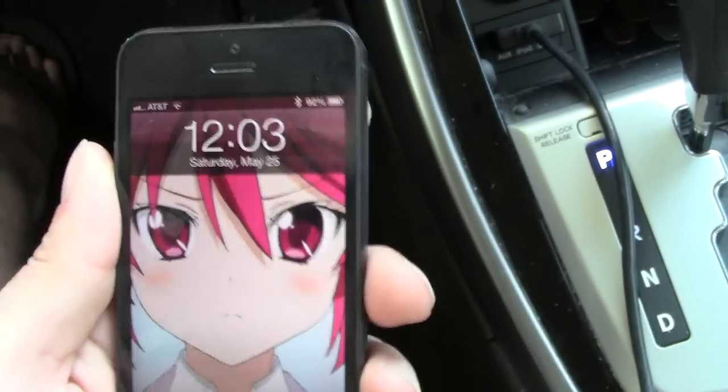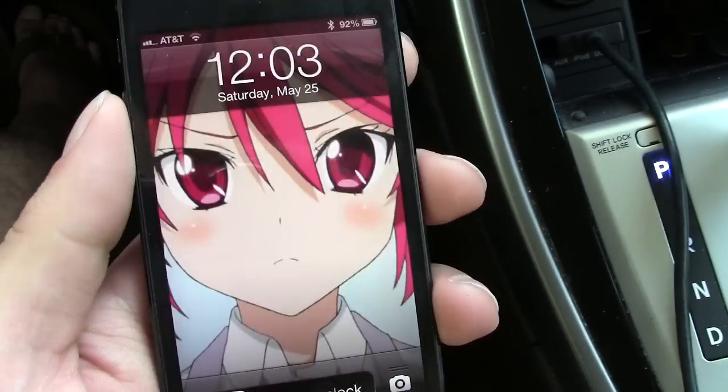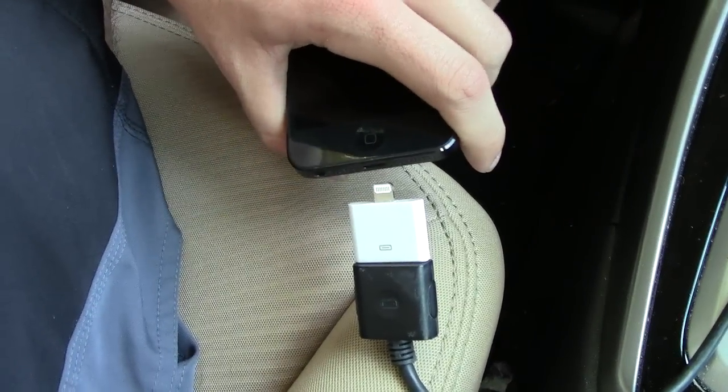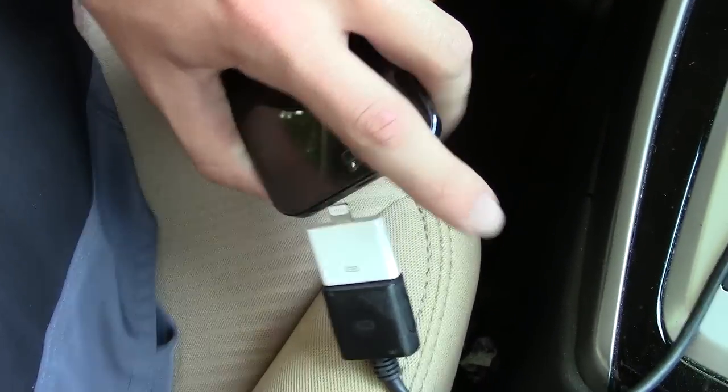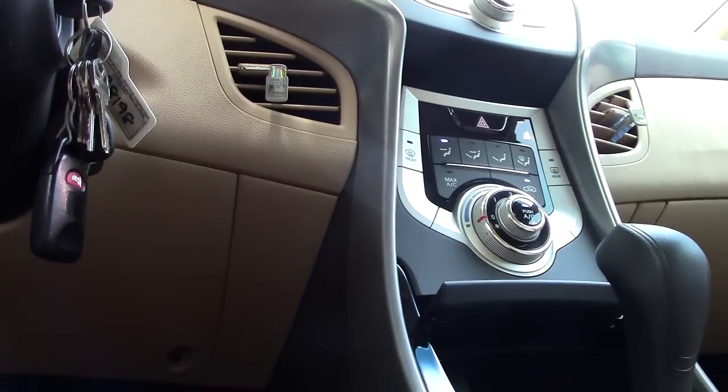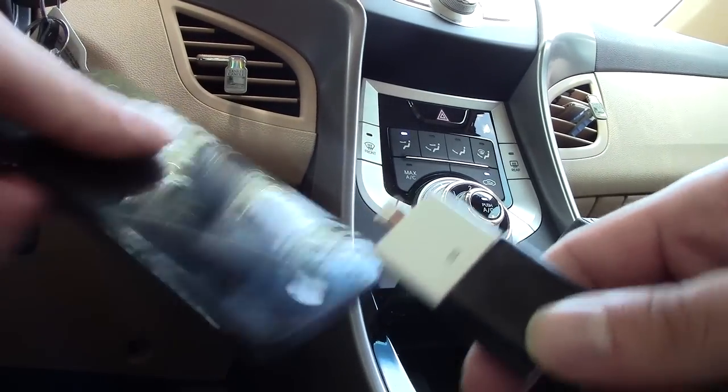Now we're gonna take the lightning connector and plug that into our iPhone 5. This is my home screen — it's from an anime series called Nyarko-san if you're curious. I'm gonna go ahead and make a connection here and let's see if the vehicle actually makes a connection. I'm sorry, one-handed it's a little difficult. I'm gonna put the camera down for a sec — making the connection now.